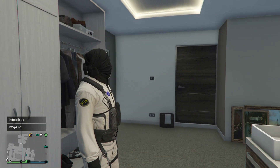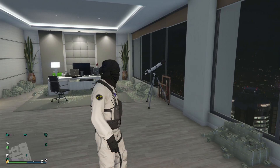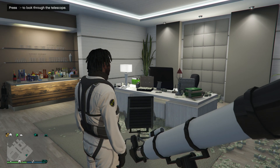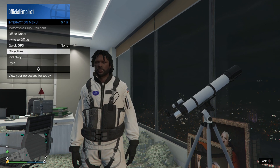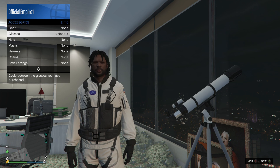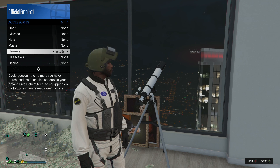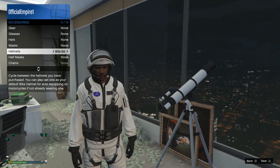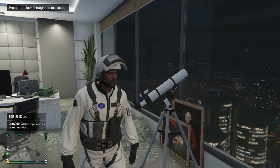From this point we're going to do the telescope glitch. Run past the telescope and spam right on the d-pad and the mask should disappear. Then go to style, accessories, and helmets. If you don't own this helmet, go to your clothing store and select the white riot helmet. Once you select it, simply walk away.